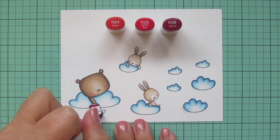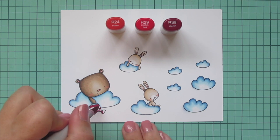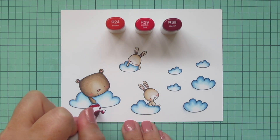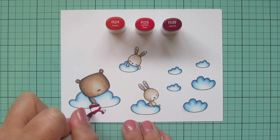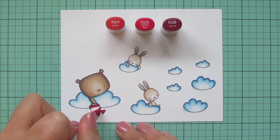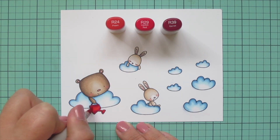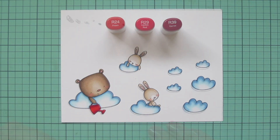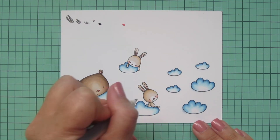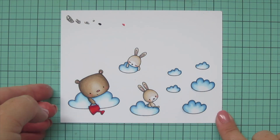Now I'm moving on to the watering can. I wanted a nice bright pop of color on this otherwise blue and neutral card, and I thought the watering can would be the perfect opportunity. So I picked some bright reds - R24, R29, and R39. I'm just adding some shading to the sides and also to the underside of the spout, then coming across the center with the highlight shade. I'll add more detail later, but for now I'm grabbing a black jelly roll pen to go over the eyes of the bear and the bunny, then I'll trim these images out with their matching dies.